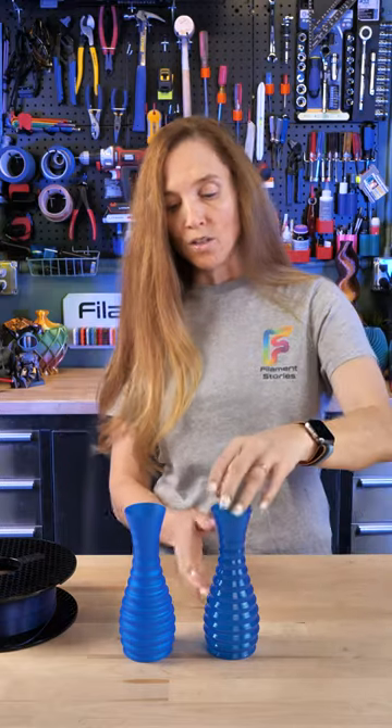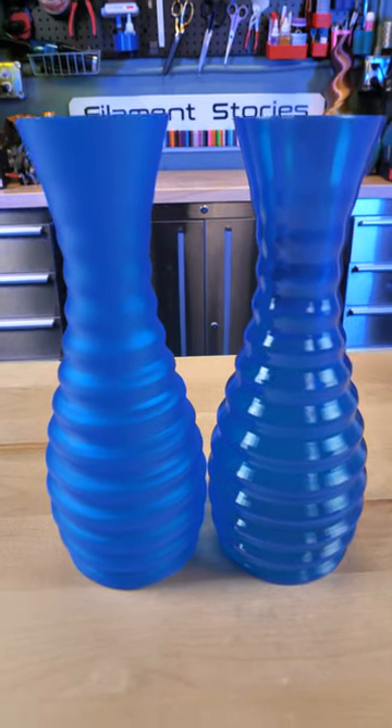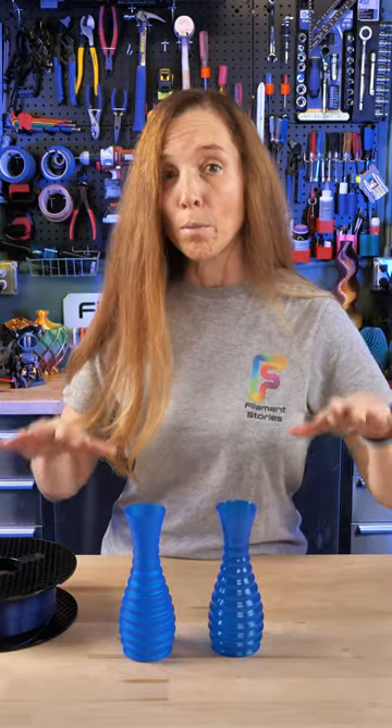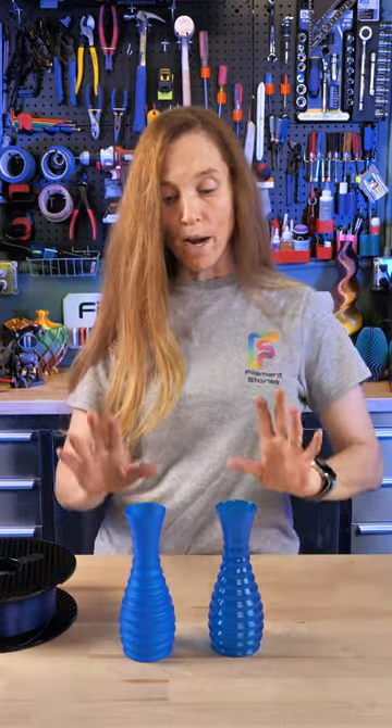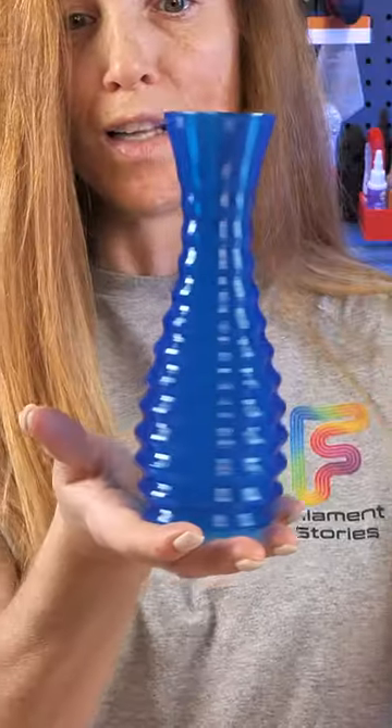You can do this to any model — it doesn't have to be a vase. This is a really interesting way to see how the layer lines will start to disappear. If you spray it with alcohol too much, you can completely melt and dissolve the model, but it's a great way to take something and turn it into a more solid looking thing.